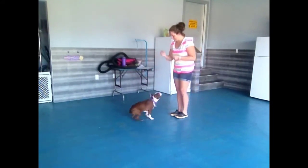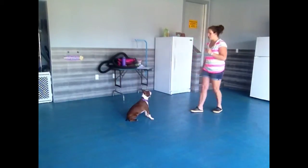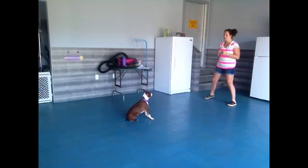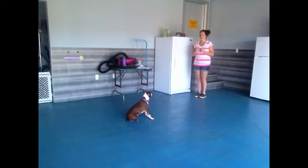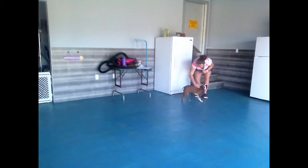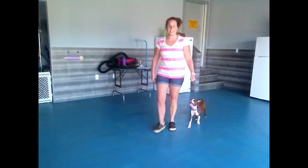Come here — good girl, sit. Wait. You want to make sure you give the correction automatically if they get up from their position. Good girl Ruby. Remember, lots of love and affection as well as that delicious treat. Good job.